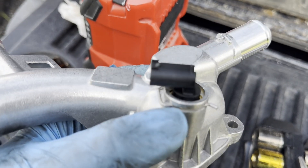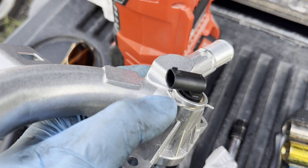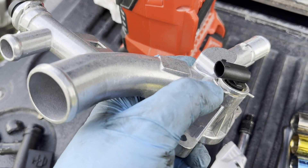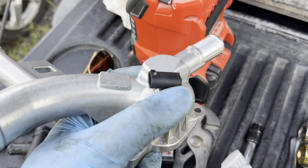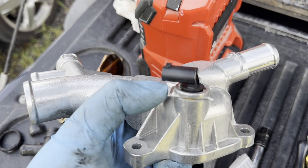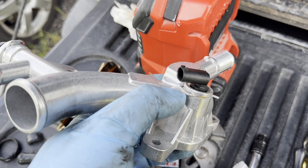Another thing to note: this little C-clip here was pointed the other way. When I took the old one off, the only thing that saved me was the C-clip being on this side towards the big outlet, so I was able to pull it out with the pliers, pull the thermostat out, and get to the connector. It can go on either way, but I've flipped it — just wanted to point that out.